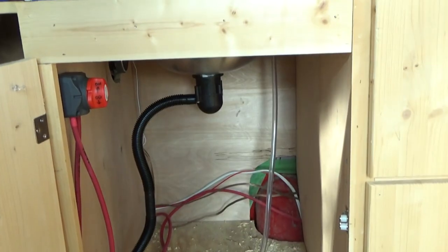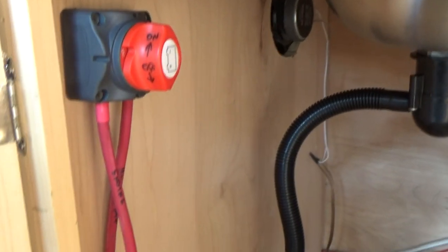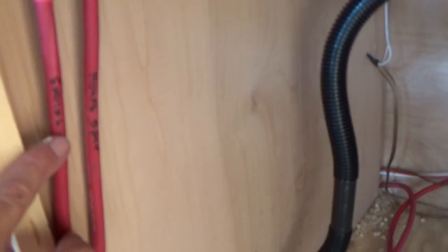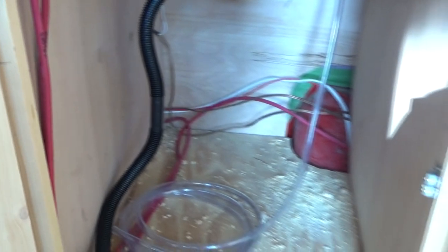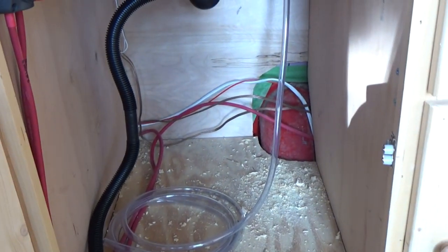I marked the switch that you saw in the other video. These will get tucked in here and run along the edge. I marked the one for the engine and then the house battery, marked those two, and stuffed the wires up and put them away nicely, but they're there for now.